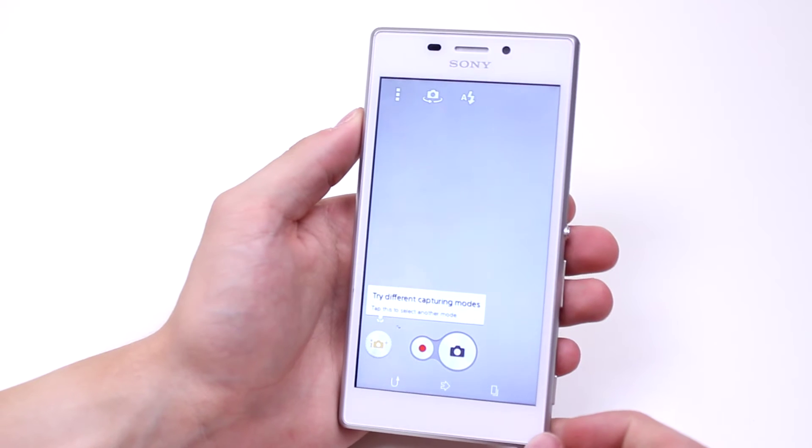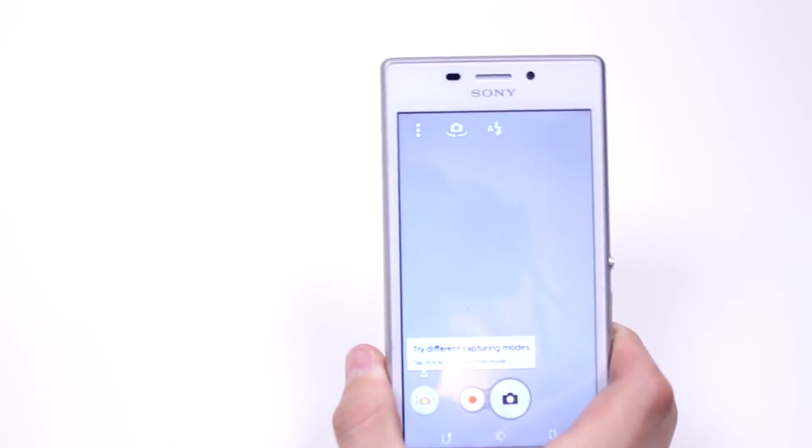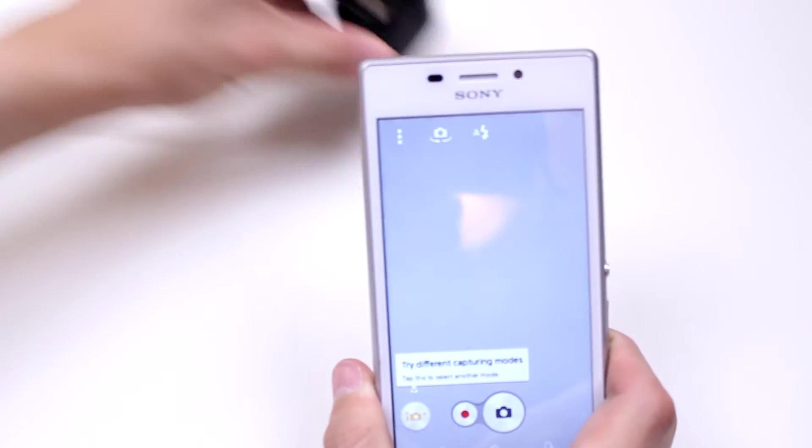Now once we've loaded the camera, find something interesting to just take a video of. In this case I'm going to use something as interesting as a plug.